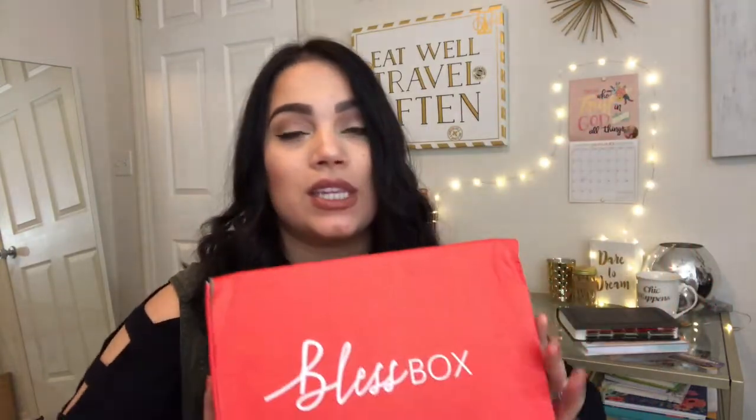She just came out with this subscription box called Bless Box. Last month — December, two months ago — was her first release. And this box is from January, so this is the first box of the year of Bless Box and I'm going to do an unboxing. If you hear some noise in the background, don't mind — my family's visiting from Nicaragua, so it's a little loud in my house.